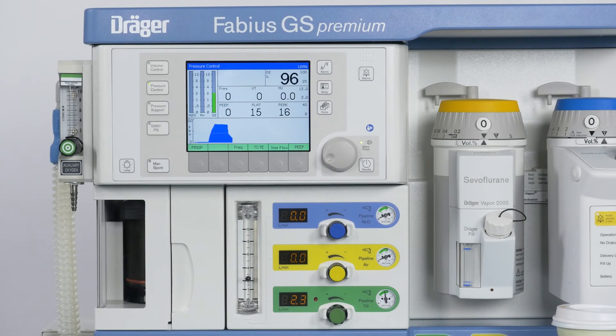You simply press the key to adjust the ventilation parameters and confirm via the rotary knob.